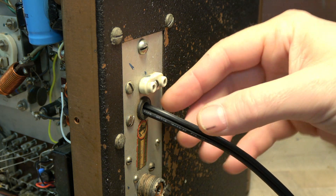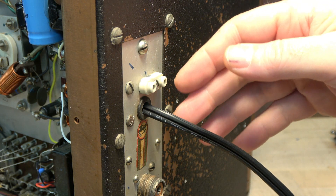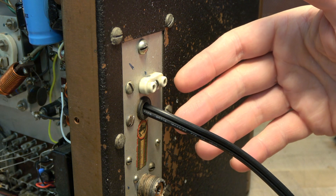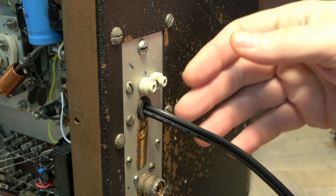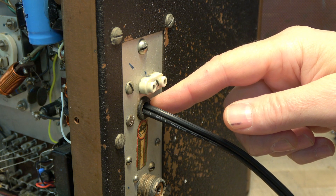I have seen people in the past that pop these grommets out and just shove in the three-conductor cord using a zip tie inside to restrain it. I don't recommend that because the aluminum over time will cut through the insulation of that cord.